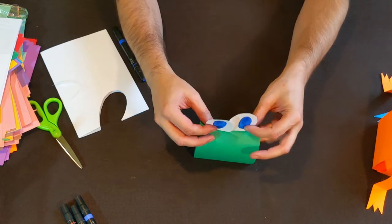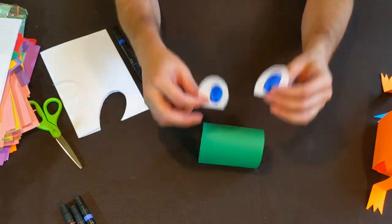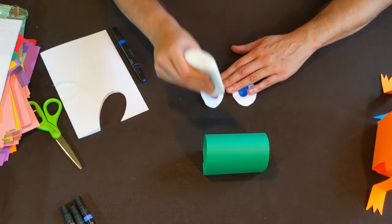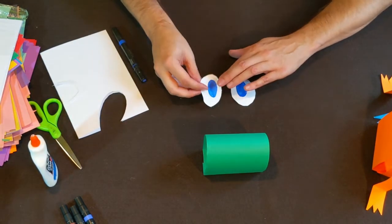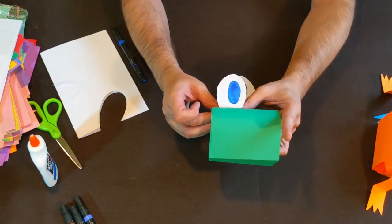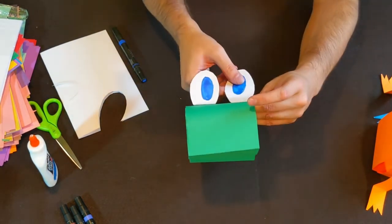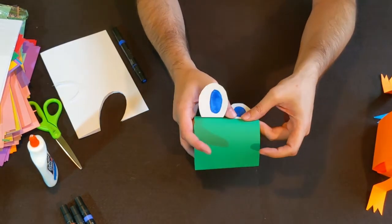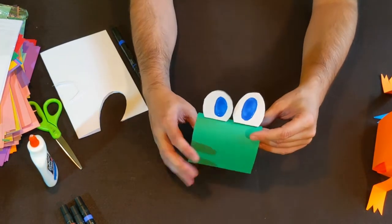We can glue the eyes on like this — you can make them look all wonky if you want — and glue them right on top of the frog. Put them right there on top, and there you go, we've got our eyeballs on!